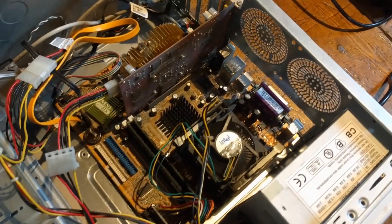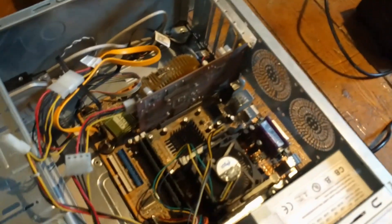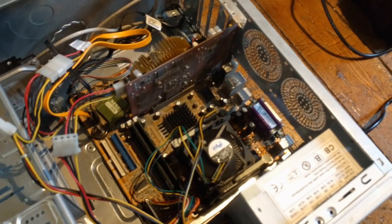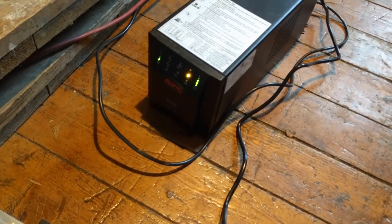I will hook up the monitor, try it some more, charge up the batteries to full, and then experiment with some advanced features of this box.